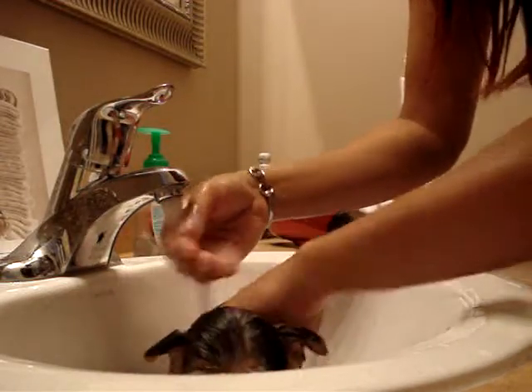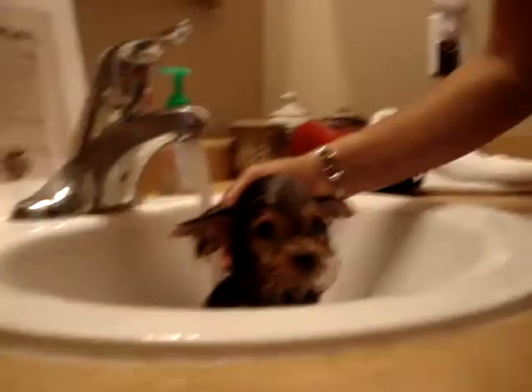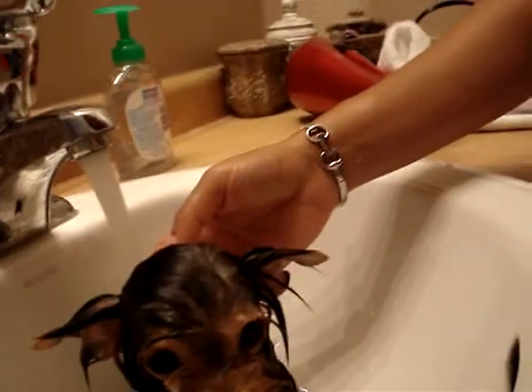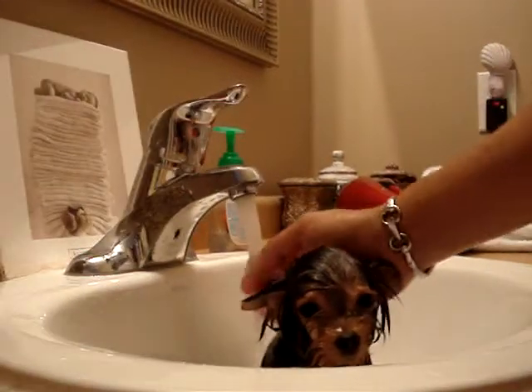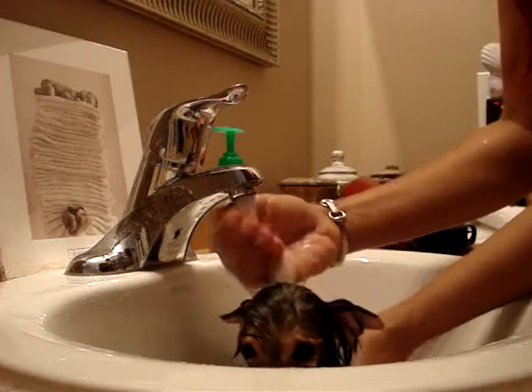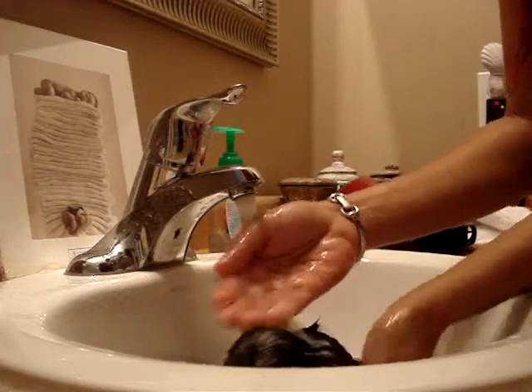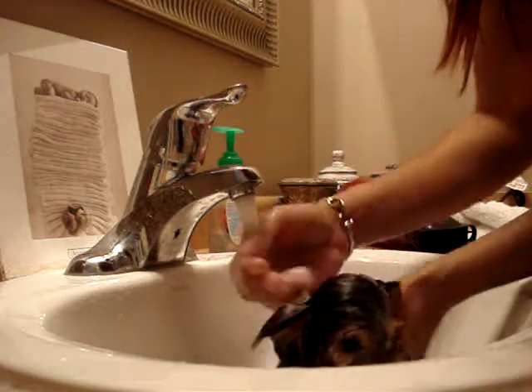That's her. She loves the warm water. She loves the warm water.